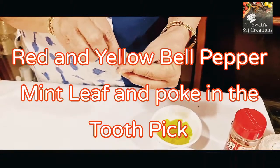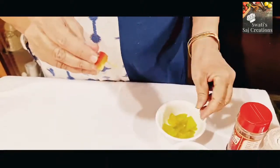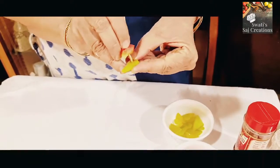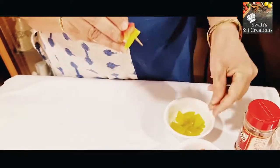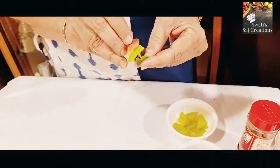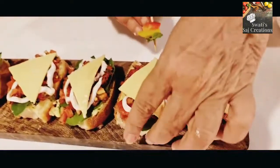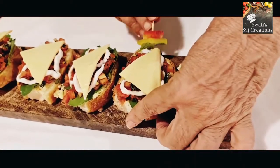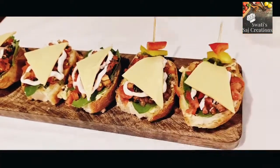Take red bell pepper on a toothpick and poke it in. Now add yellow bell pepper and a mint leaf. Poke it into the side of the bun — it will look something like this.